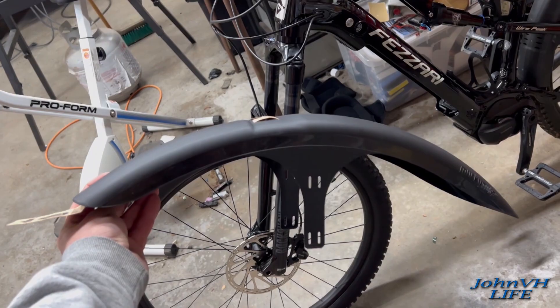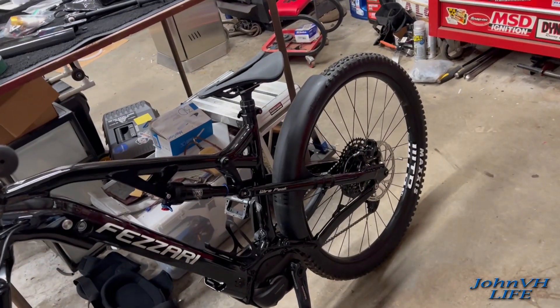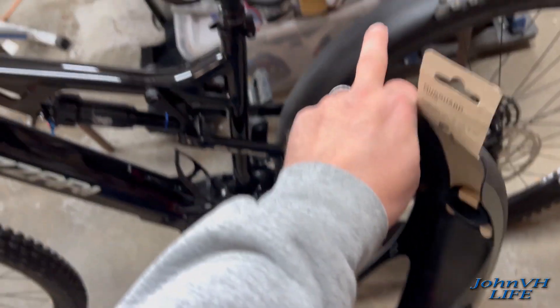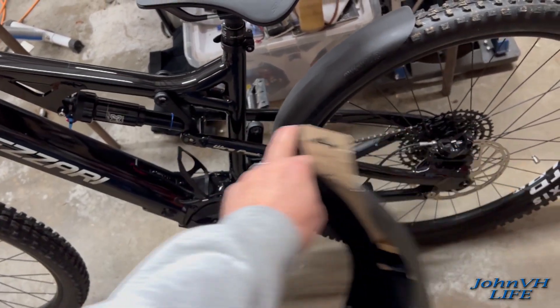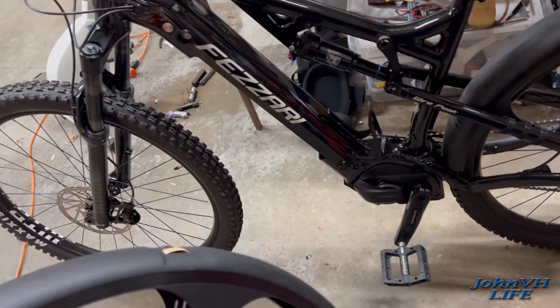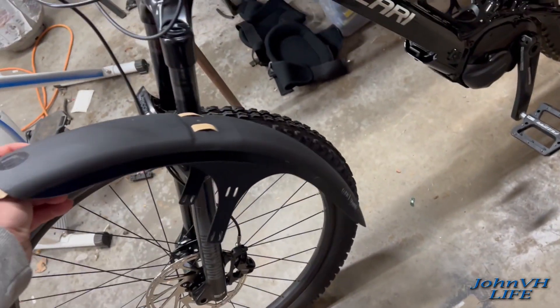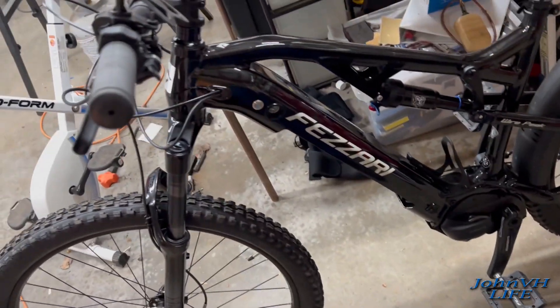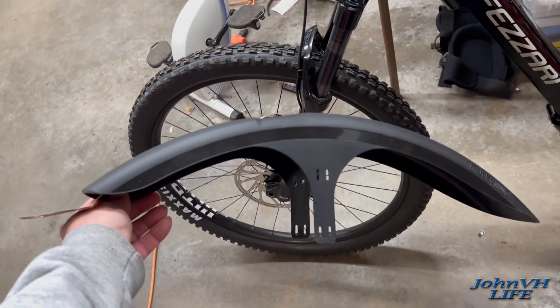This is how I'm going to do it. It's not going to keep everything off, but it should hopefully keep the rear wheel from getting anything on the frame. Whatever comes off the back of this wheel hopefully won't be much, though I know it'll cover the motor unfortunately — I'll do my best.